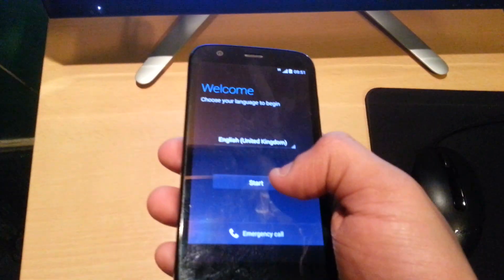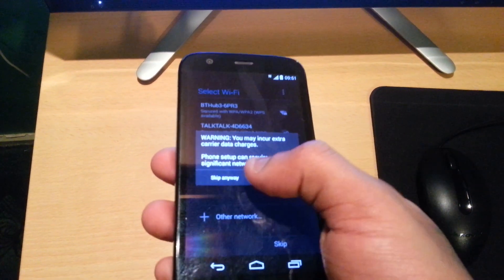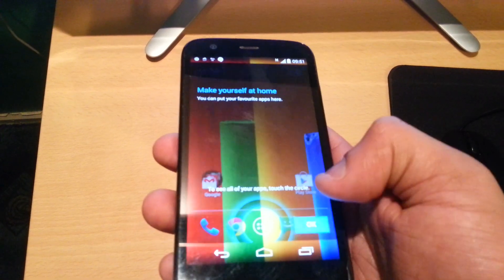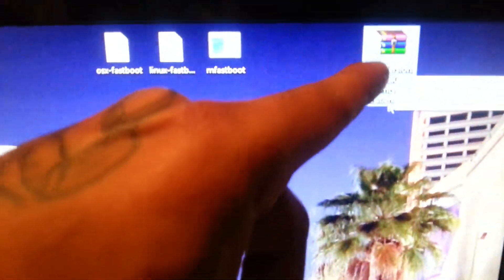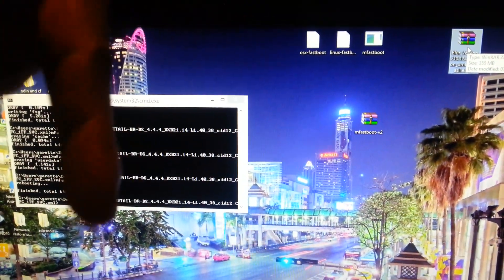So the phone has finished booting up — let's just go through this real quick. The next step now is to download the over-the-air update file which is the OTA Lollipop update for the Brazilian firmware. I'll leave a link to that in the description down below.